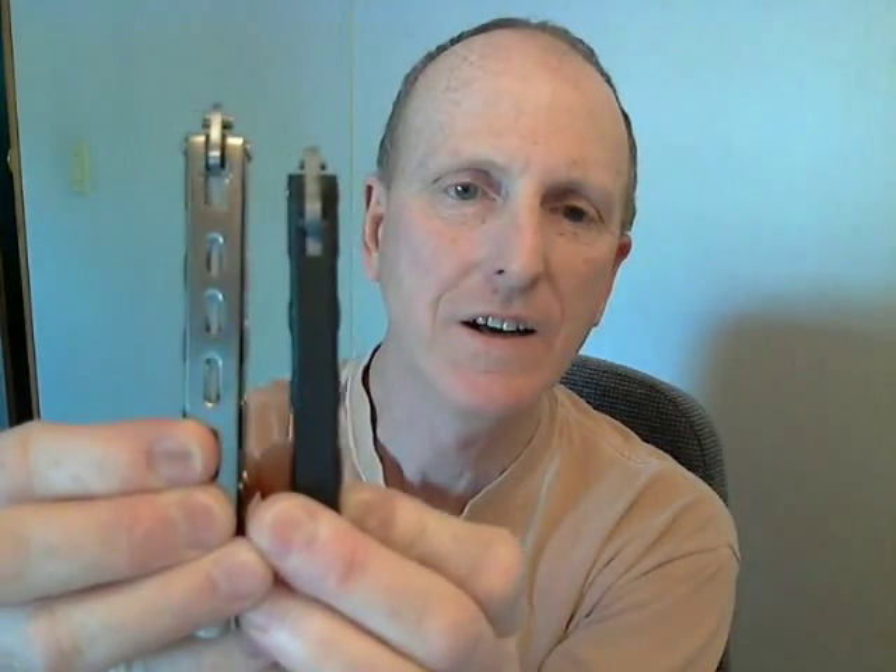Let me give you the weight. Bear and Sons: 5.4. The made-in-China Amazon one: 5.7. They're very similar — the Bear and Sons is a little skinnier. But they both look cool, they both work, and they're both excellent flippers.